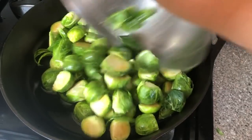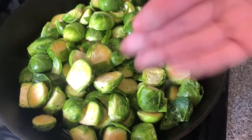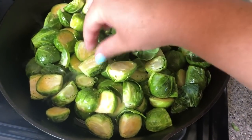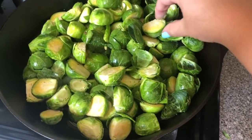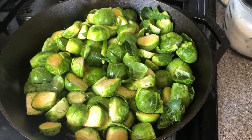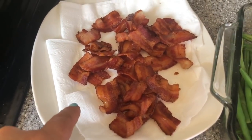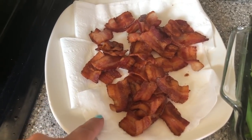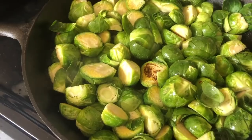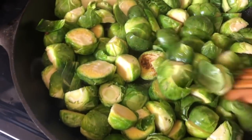Add in the Brussels and try to get as many of them face down as you can. Smells like freaking Thanksgiving! I try to get as many face down as possible because I love that sear, but don't worry, they're gonna be delicious either way. Cook these for about two to five minutes — don't touch them for at least three minutes. After three minutes, flip one to check — that char is exactly what you're looking for.